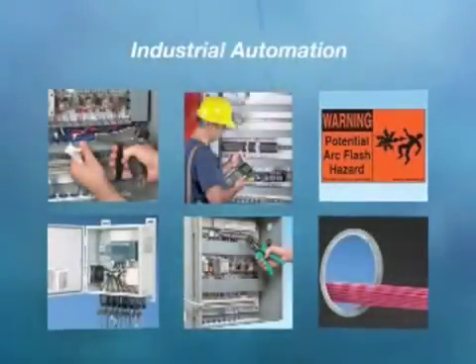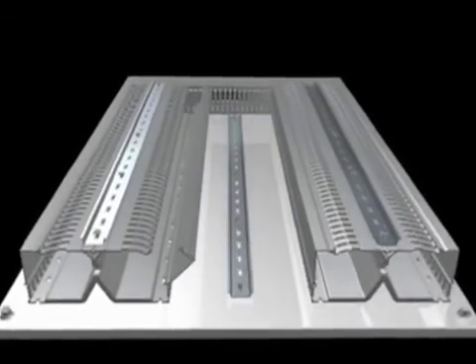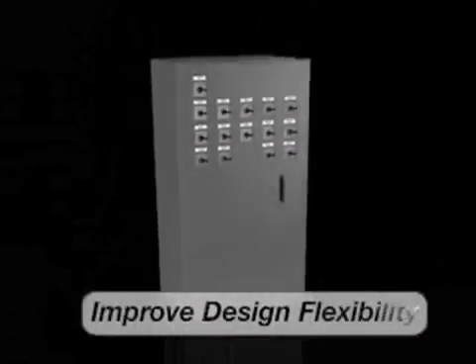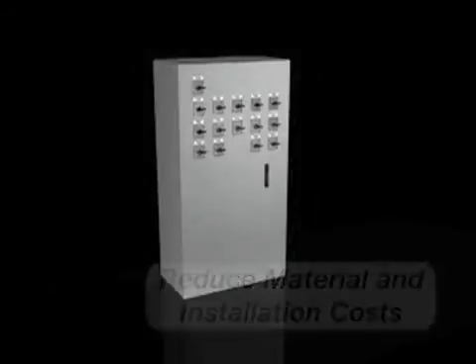Panduit Wiring Duct is an integral part of the full offering of control panel solutions from Panduit to reduce design and assembly time, ease installation and maintenance, and improve manageability and reliability, all contributing to a lower cost of ownership. Panduit PanelMax DIN Rail Wiring Duct: an innovative wire management system to maximize space utilization, improve design flexibility, and reduce material and installation costs within industrial control panels.